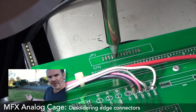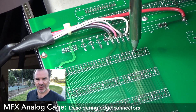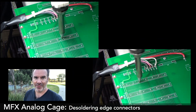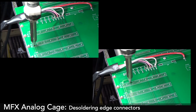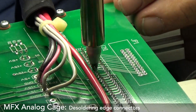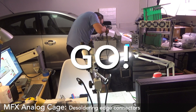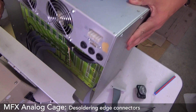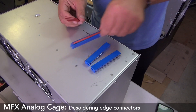Next, I've got to desolder the components from the donor MFX. I've ordered a bunch of the other IDC connections too, and sockets, but due to COVID and the holiday season, some of these are going to take weeks, if not months to arrive. So I just have to get on with it. Much in the same experience as clearing out solder, desoldering this takes ages. However, I've now got some lovely edge connectors ready for installation into the new cage.